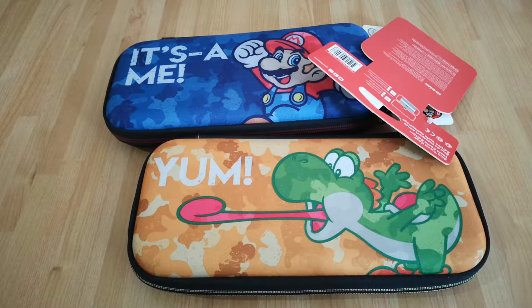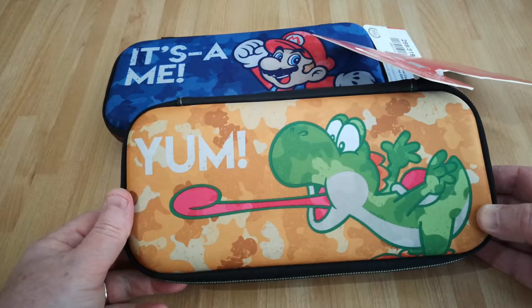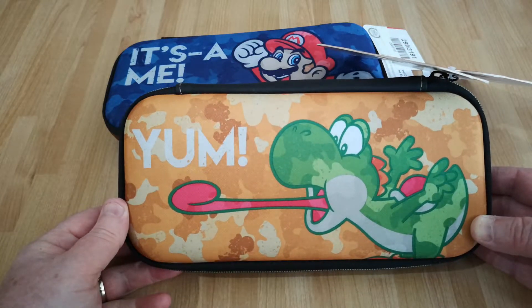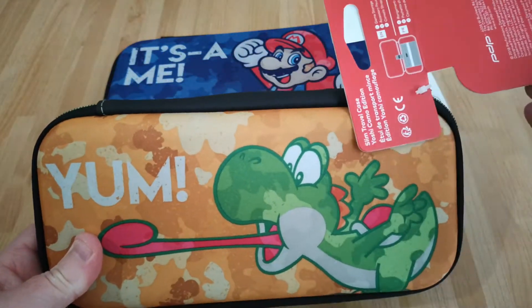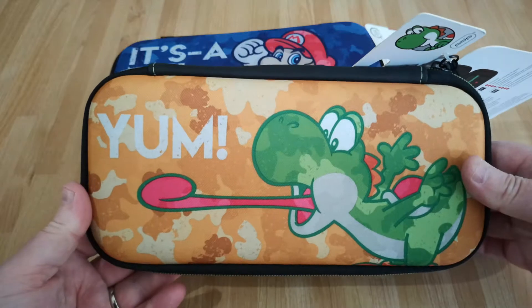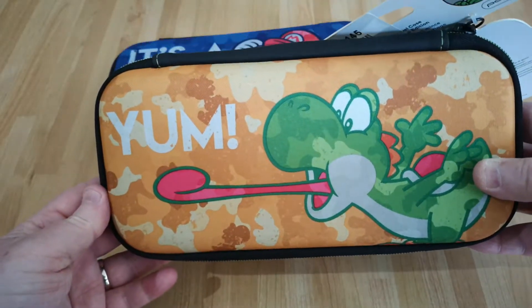I'm going to show you today a couple of very cheap cases you can pick up. You can actually pick up tons of cheap cases for Nintendo Switch originals, and there are a few decent Switch Lite ones that are fairly cheap as well. These are about as cheap as you can get. These are brand new — I got them from Argos. These were priced at about £6, so about seven or eight dollars. That was in a bit of a sale.